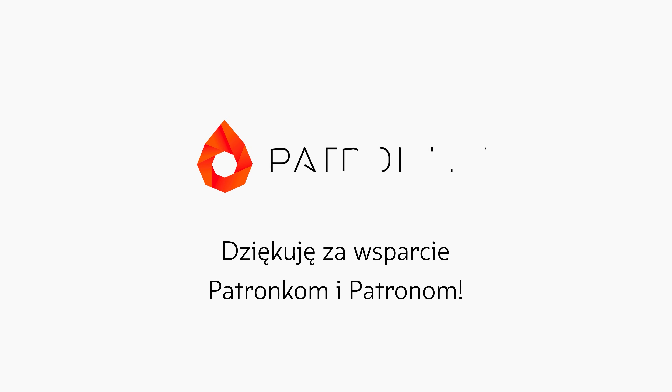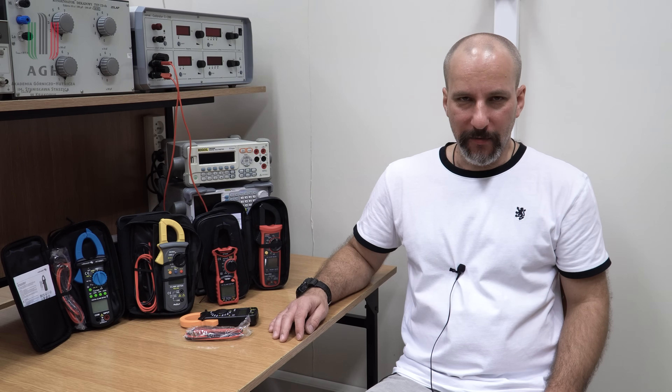Program Laboratorium Metrology powstał dzięki wsparciu patronów. Bardzo dziękuję za Waszą obecność. Cześć, dzień dobry, witam w Laboratorium Metrology.